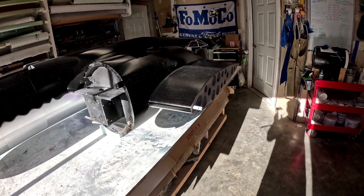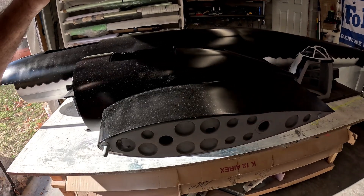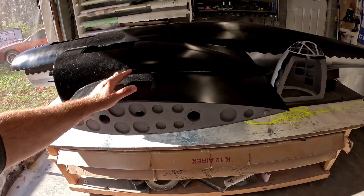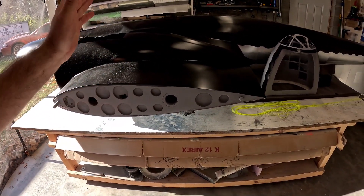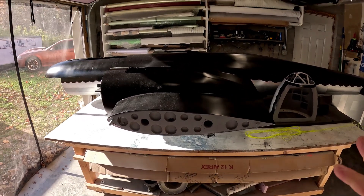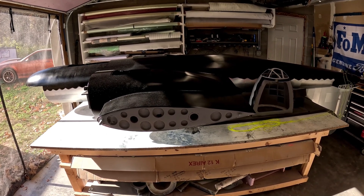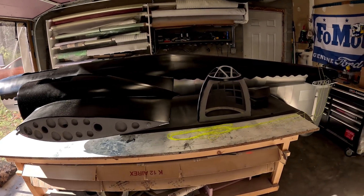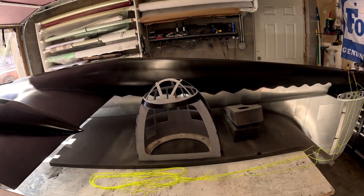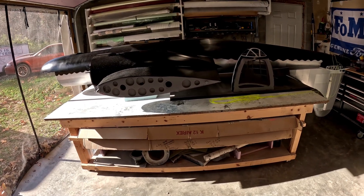I decided to leave the thing upside down for a couple of reasons. One, it just limits the amount of rolling over we're going to have to do, so we can get as much done while it's upside down after it's painted as possible. That eliminates any chances of it getting banged up from moving the thing around.